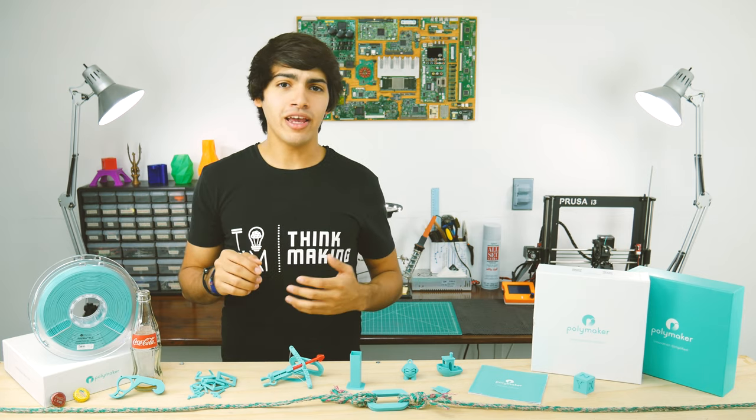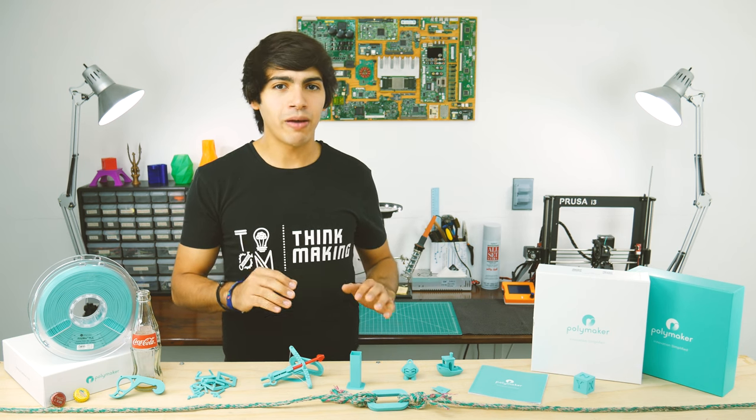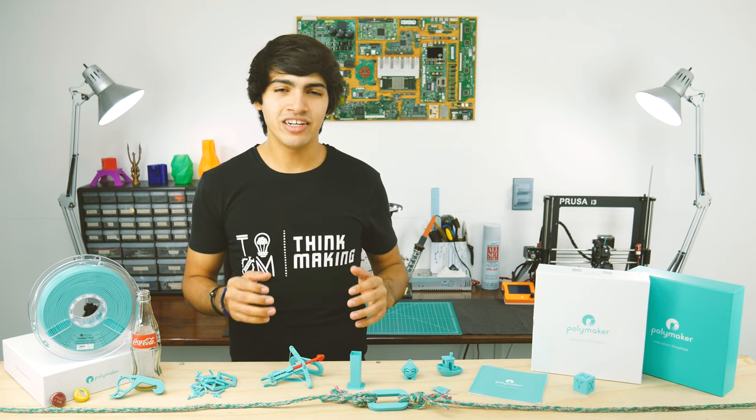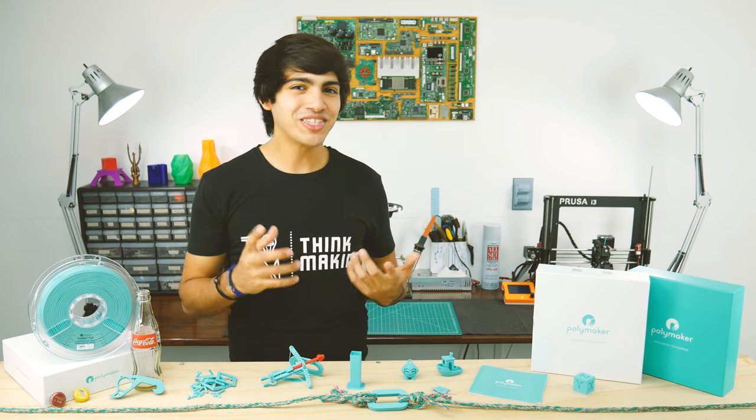This is Polymax PLA by Polymaker. This is a PLA-based filament that's supposed to pack a punch. It should be similar to what other companies call PLA Pro or PLA Plus, as it is stronger than usual PLA. Keep watching to find out how strong.